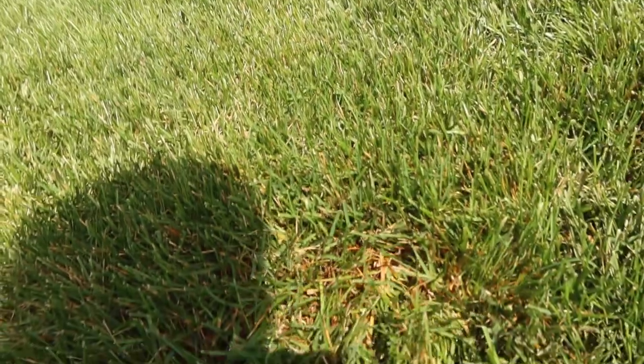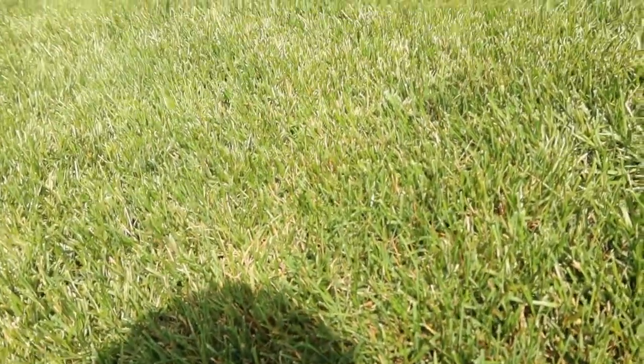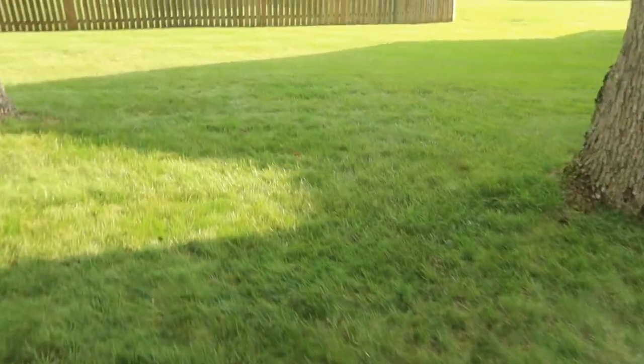Go out to your lawn and see what you've got. Get down in your turf and see if you actually have bugs. You really don't want to just put this product down for the heck of it.